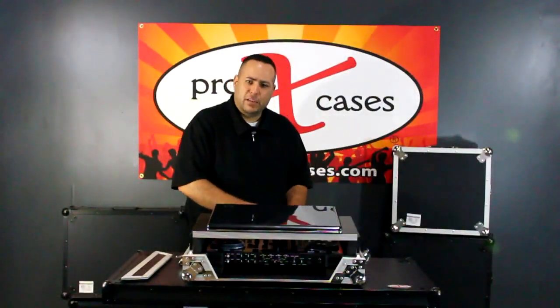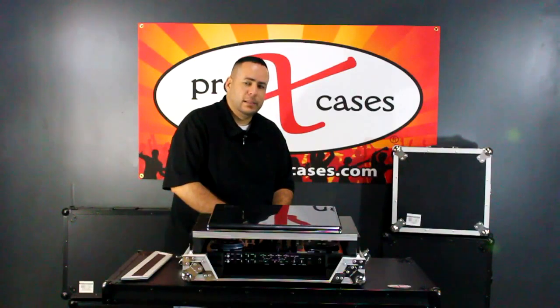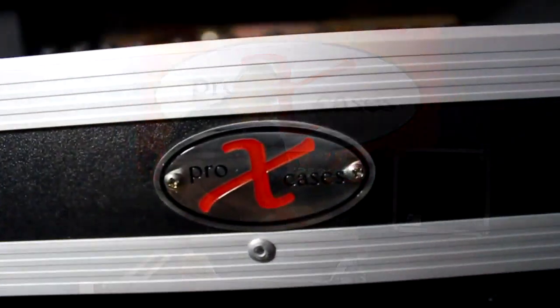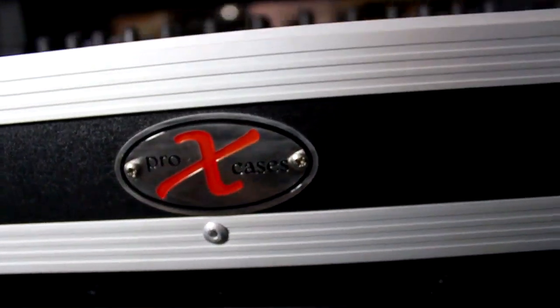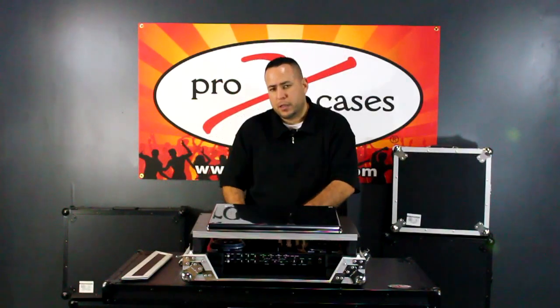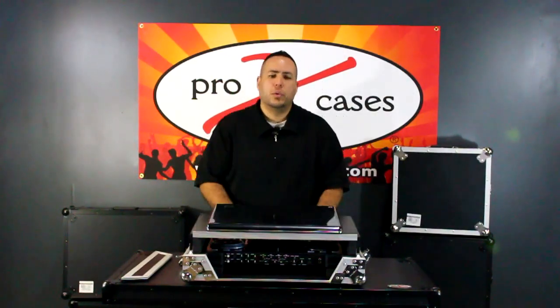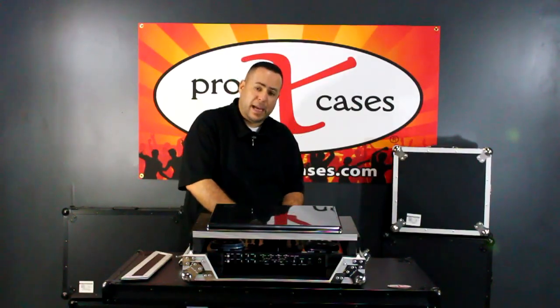On the back of the XVMS-4 there is a removable Pro X Cases badge. Behind this badge there is one more hole so that you can run additional wiring — to speakers, another controller, or whatever you need — by simply removing the badge.